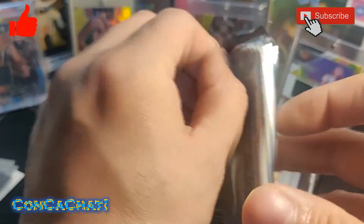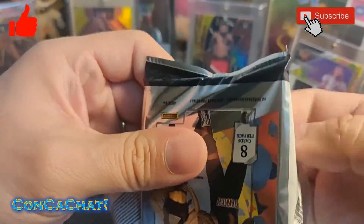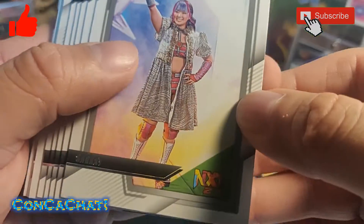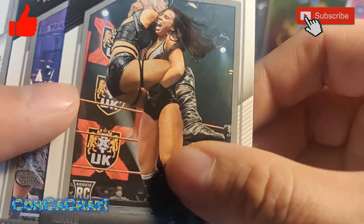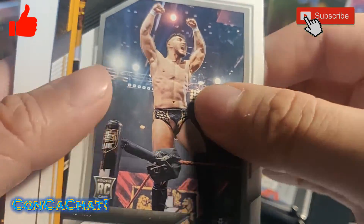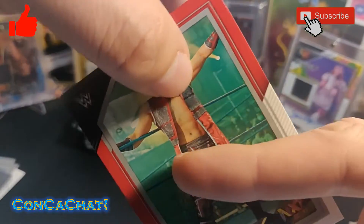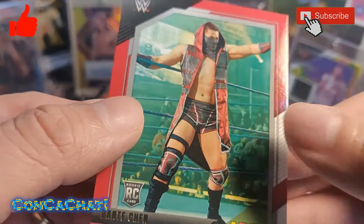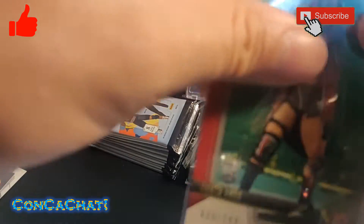This pack feels stacked, let's see if it has something special. First card is Sarray, a rookie card, a male rookie, a Kit rookie card, Shayna Baszler, and here's another hit! It's a rookie card of Dante Chen numbered to 199. We'll sleeve it up.